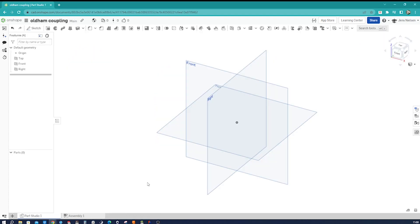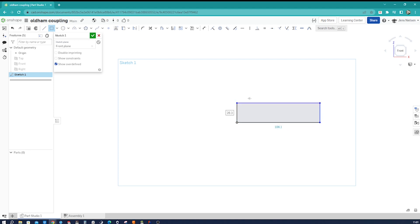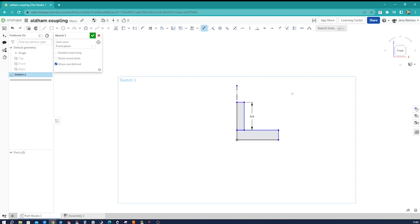Here I am in an empty parts studio. I start with a sketch on the front plane, press N for normal view, then P to hide all those planes. I use the two-point rectangle, start at the origin, pull that out, and add one more. With L and Q I draw a construction line, just to be able to dimension diameters. I start dimensioning — I take that edge and give it a 44 millimeter dimension.